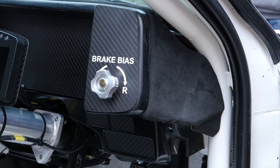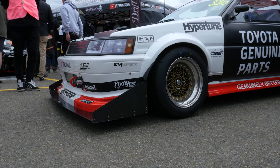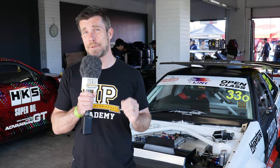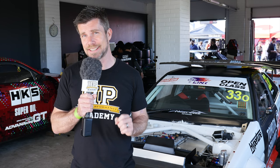We're here at World Time Attack Challenge with Bow Yates' AE86. It's just gone through a full reboot, making it into a Time Attack spec car. And one of the aspects we're interested in is the addition of a new Bosch Motorsport ABS system.